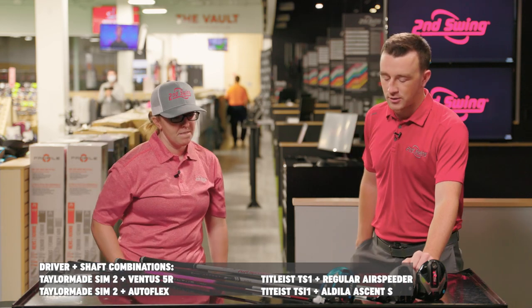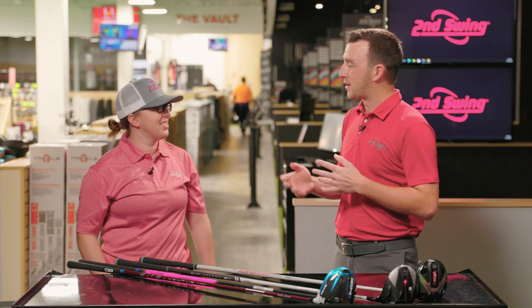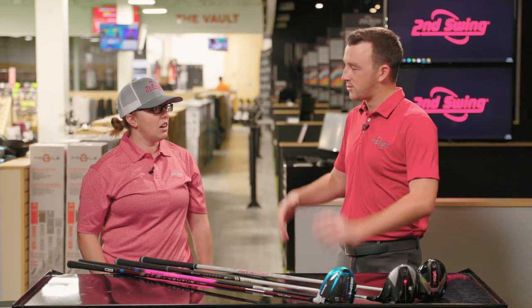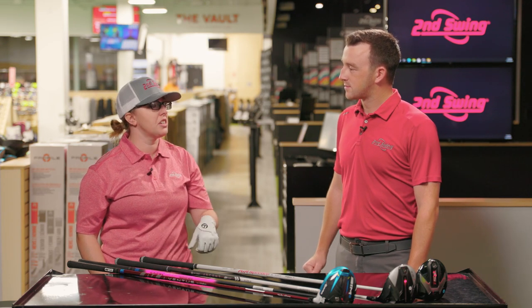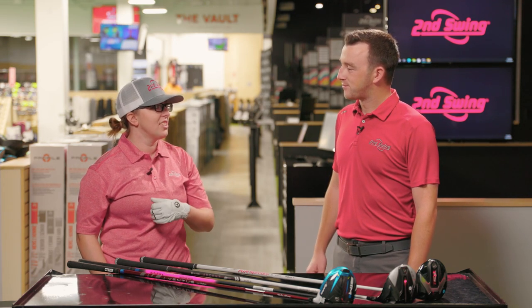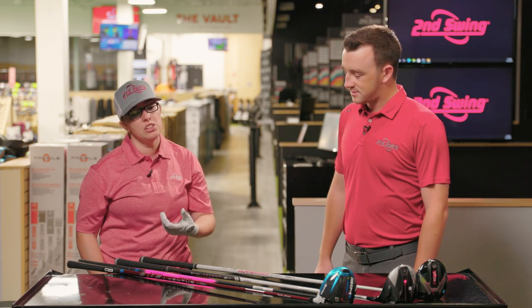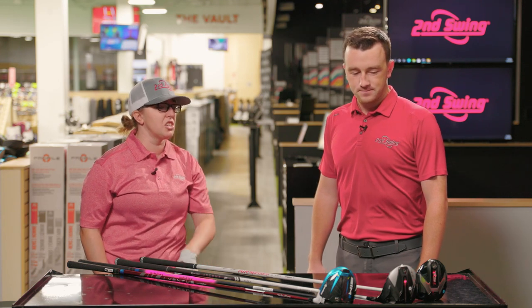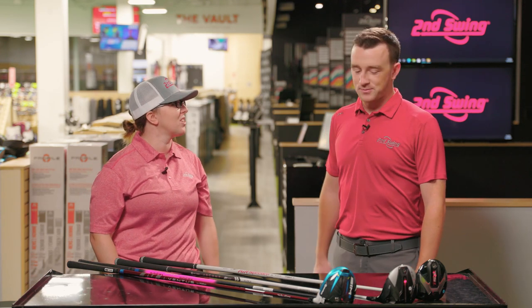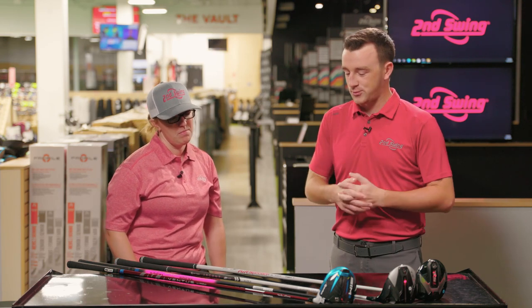I know you've talked about in past videos that Callaway and Ping are great drivers but you just haven't hit them well — it could be a mental thing. I love the feel of Ping but whenever I've tested them I've always pulled them left and haven't been as consistent as with Titleist and TaylorMade. And Callaway — I just can't hit Callaway's. So we've got TaylorMade SIM2 and Titleist TSI1 and TS1.